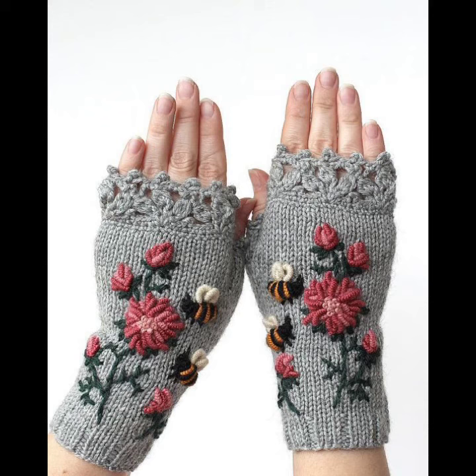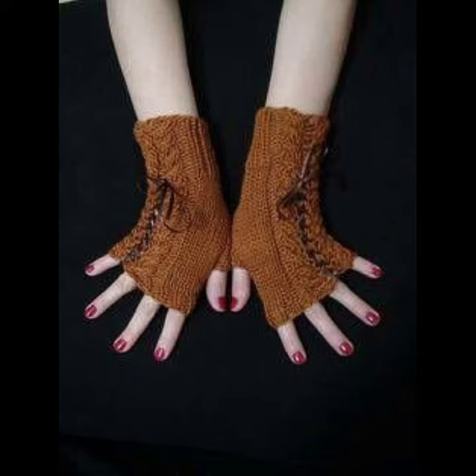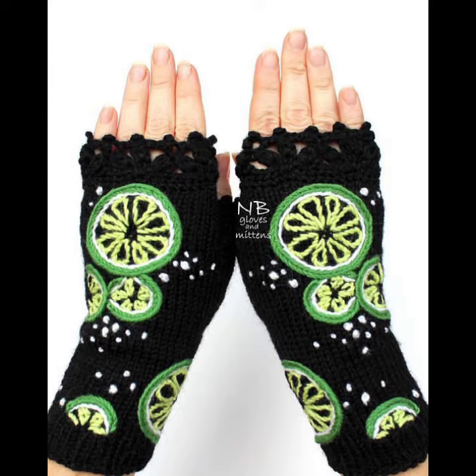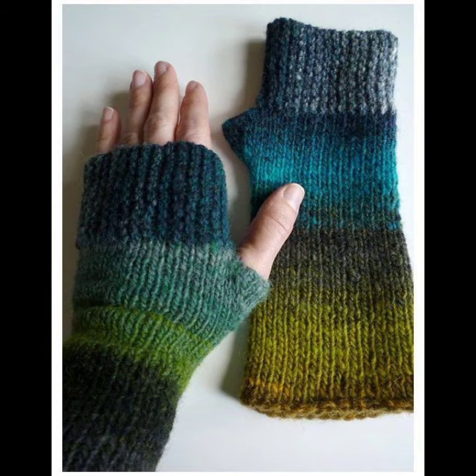Mittens are warmer than other styles of gloves made of the same material because fingers maintain warmth better when they are contacting each other, reducing surface area and reducing heat loss. Small children often wear mittens — they are easier to put on than gloves, and it's common for them to be attached to each other with yarn that can be threaded through the arms, or with cord clips on a cord through the sleeves.